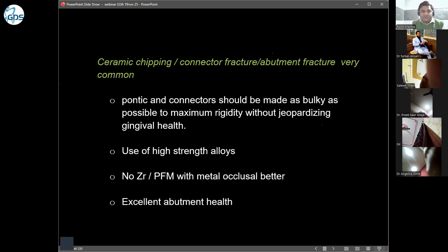In long-span bridges, we commonly see ceramic chipping, connector fracture, and abutment fracture. What we can do is make the pontic connector as bulky as possible for maximum rigidity, without jeopardizing gingival health. We need to make the connector bigger — both occlusally as well as gingivally — but ensuring the gums are not compressed.